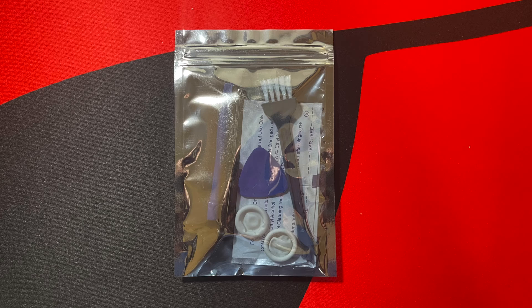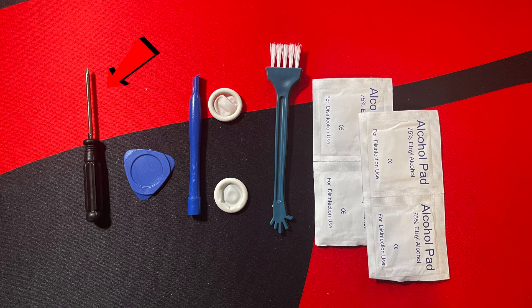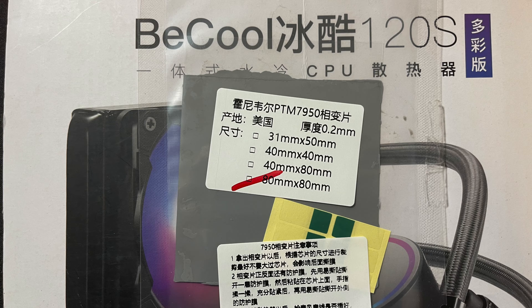The PTM7950 arrived in small packaging with the following contents: a small Phillips driver, a triangle-sized plastic pry tool, a slender angled plastic pry tool, two finger rubbers, a small brush with dull prongs on the other side, four alcohol pads, and a piece of folded cardboard with the PTM7950 inside.